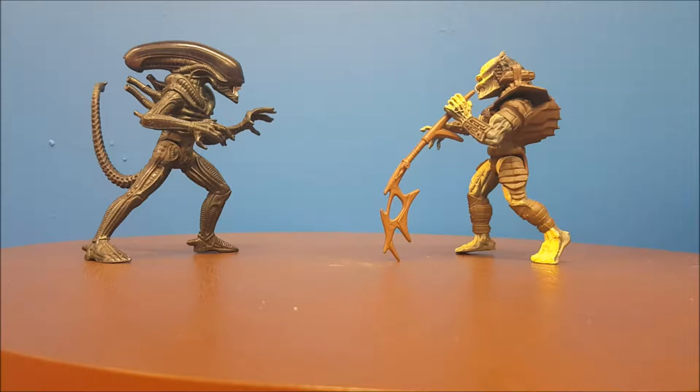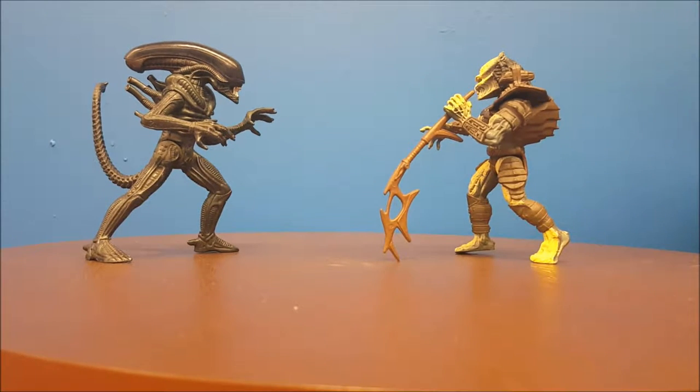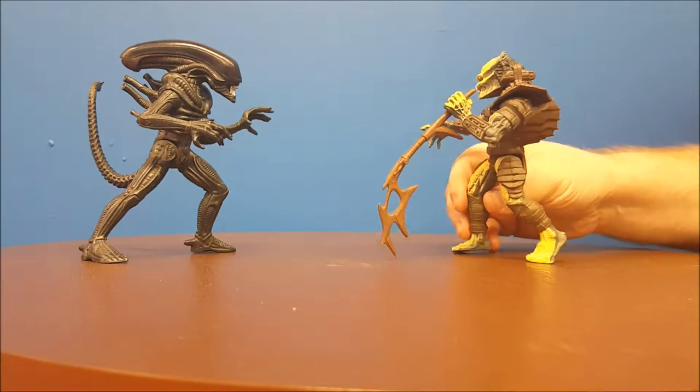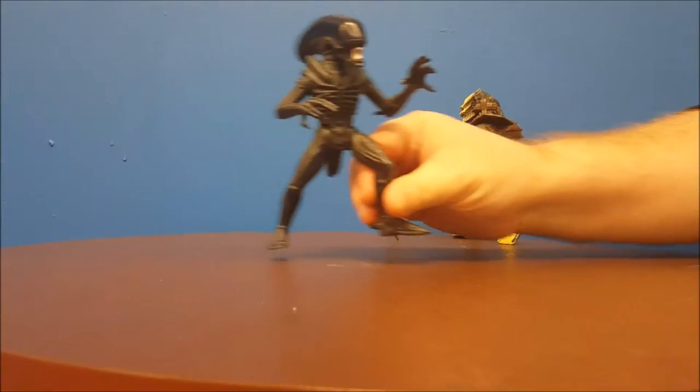Hey guys, welcome back to Comageddon, where all geek culture collides. This week I am reviewing the 1993 Alien versus Predator two-pack action figures. So let's go ahead and jump right in. First off, we are going to move the Predator aside and take a look at the Alien.